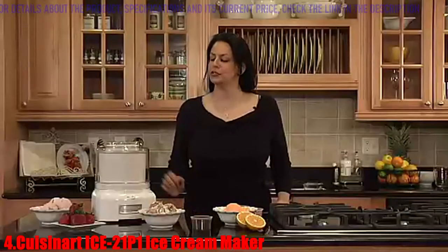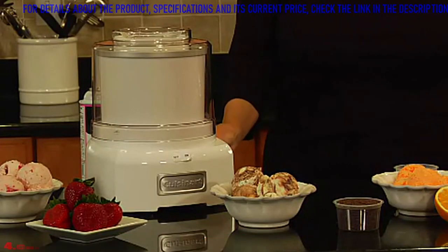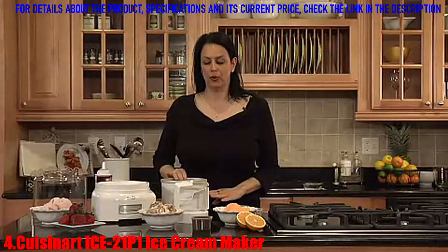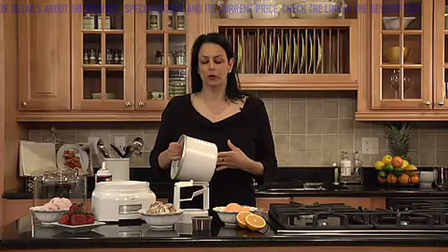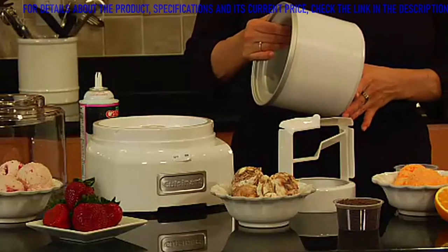Hi, I'm Teresa with Cuisinart, and this is Cuisinart's frozen yogurt, ice cream, and sorbet maker. This unit holds up to one and a half quarts of your favorite dessert. It comes with three basic parts. The first is the freezer bowl — a double insulated freezer bowl which needs to be in the freezer for up to 8 hours.